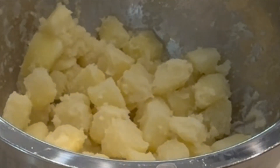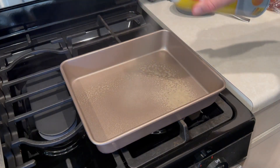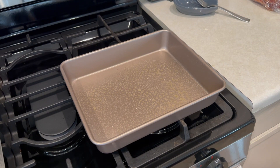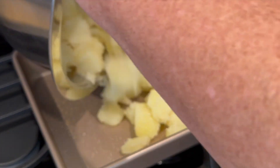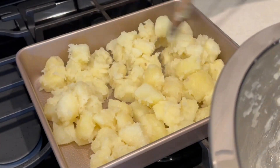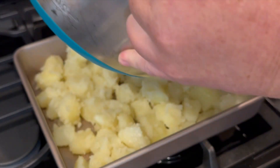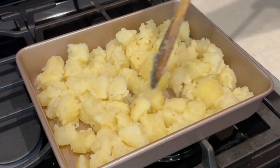That's what you're looking for. I've got a non-stick baking pan, but I'm going to hit it with a little bit of Pam just to make sure. Put the potatoes right in and spread them out nice and evenly. Then we're going to pop these in a 375°F oven for about 35 minutes.